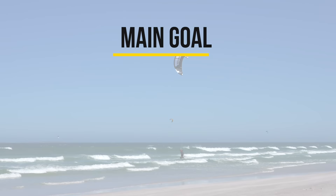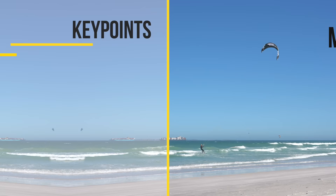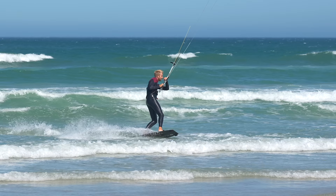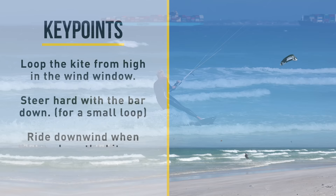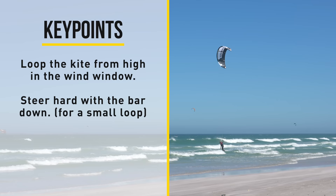The main goal of this exercise is to control the power of the kite with steering and direction control. It's important to start the loop from high in the wind window so the kite doesn't go straight through the power zone. You want to steer hard with the bar down so the kite makes a small loop. If you push the bar out it steers less quickly and the loop will go through the power zone. When the kite builds up power you want to ride straight downwind to soften the pull. It's very important that you follow the power of the kite.